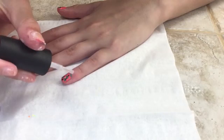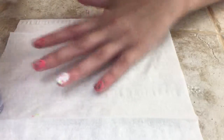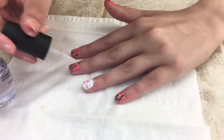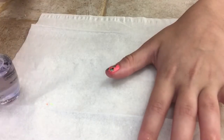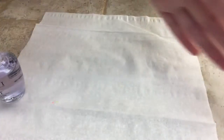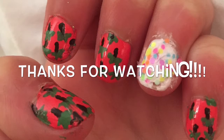Now you just want to paint the top coat over your design. I hope you guys liked this video. Please remember to like and subscribe for more. Bye! Thank you for watching.